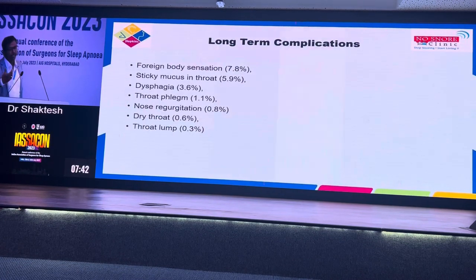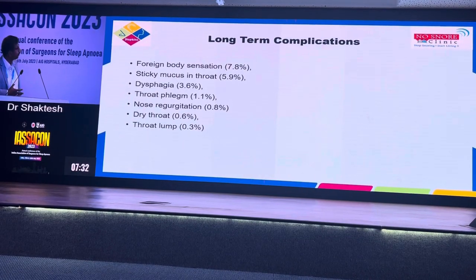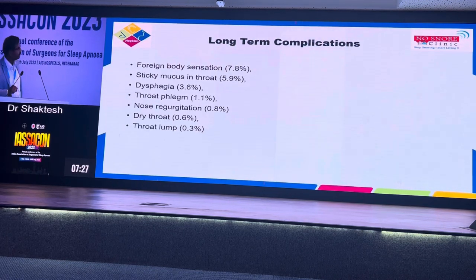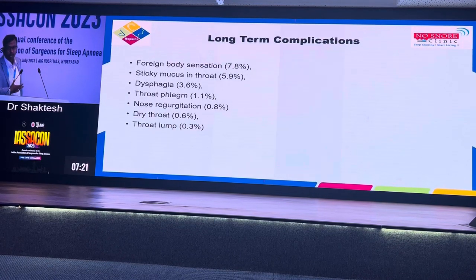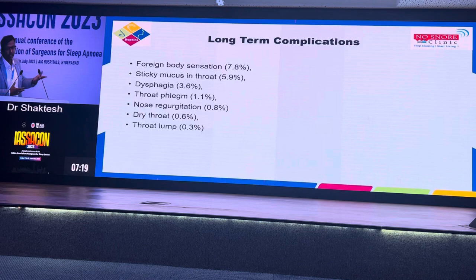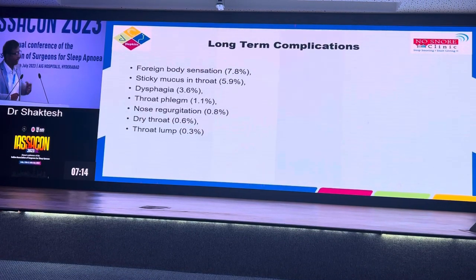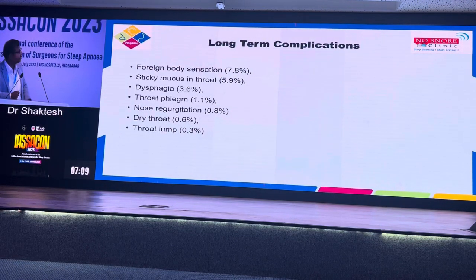In the long-term complications, you can have foreign body sensation in the throat — there was wide discussion about whether to remove the suture or not. Sticky mucus in the throat, dysphagia, and nasal regurgitation — I have not had one in my practice. And even the foreign body sensation and sticky mucus sensation, I have never had any of my patients complain about it. It remains to be seen whether our patients don't actually experience it, but as long as they don't complain, we are happy.